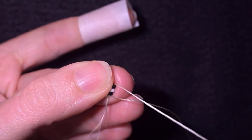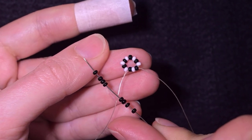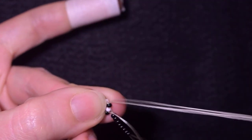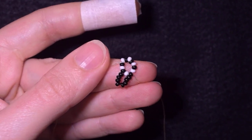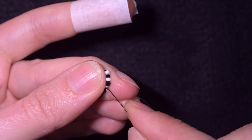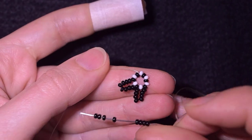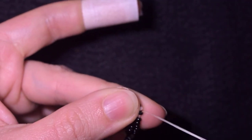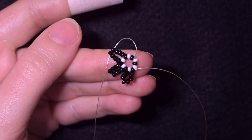In my next step I want to go here, reaching the next black one after the knot. I'm going to pick up eight black beads, skip the white that's on my way, and go through the following black — so from black to black with eight beads. Then I want to do the same thing: eight beads, skip the white one, and go through the following black. I'm going to repeat this until the end of this row.